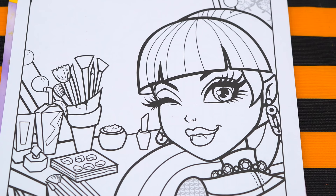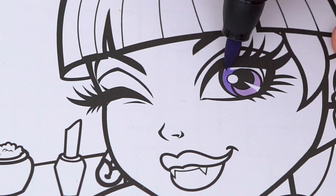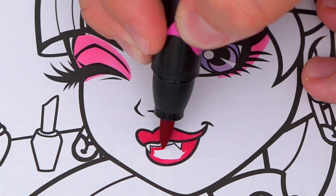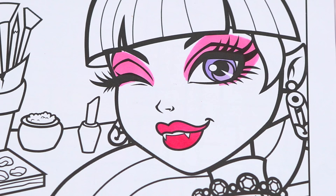So today I'm gonna color this picture of Draculaura. Let's start on her face first. She has purplish eyes. And let's make her eyeshadow and lipstick pink. And let's color in her skin an even lighter pink.